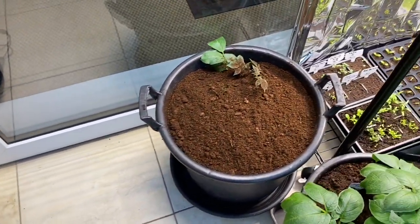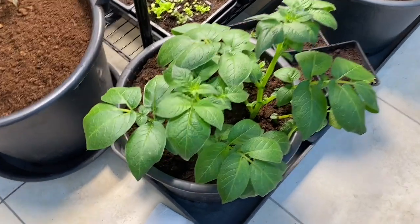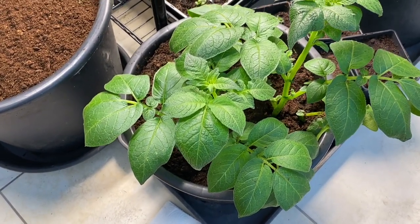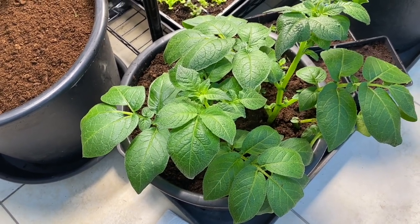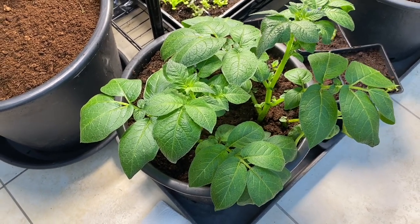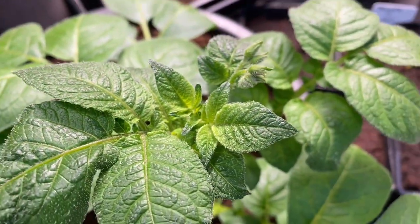Here are some of my early new potatoes — these were only planted in their pots and covered a week ago. All that top growth has come in the last week and they're just actually starting to flower.